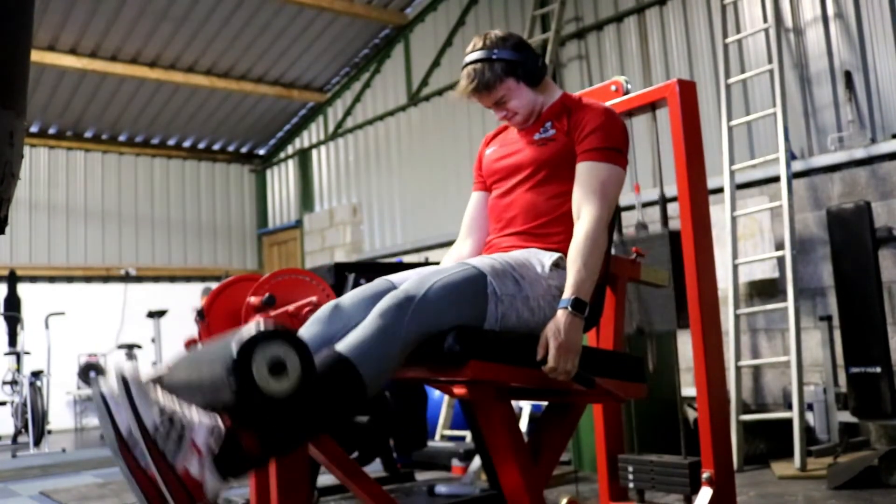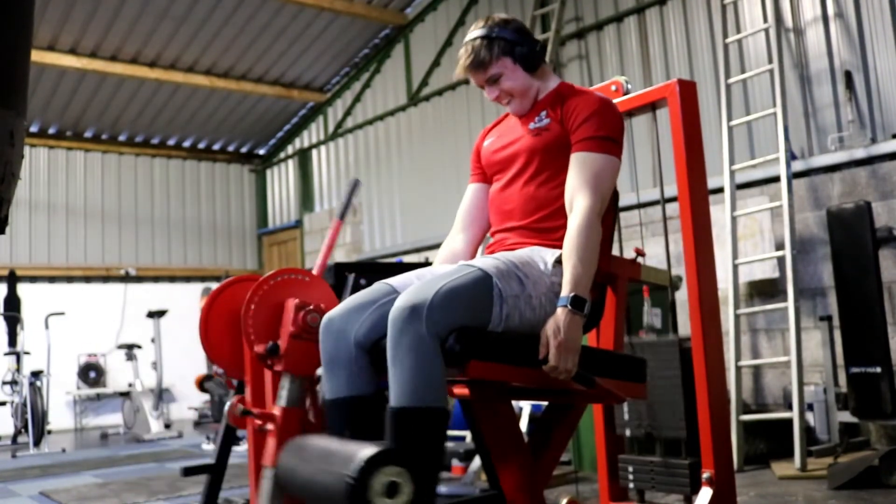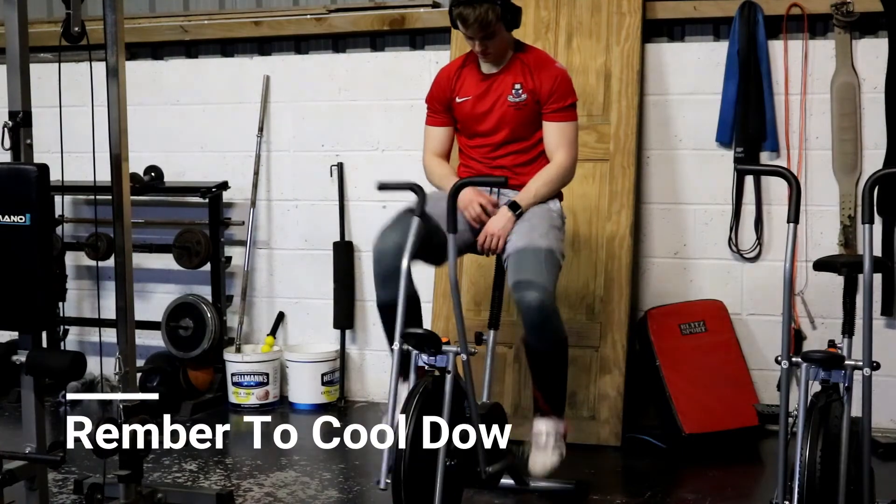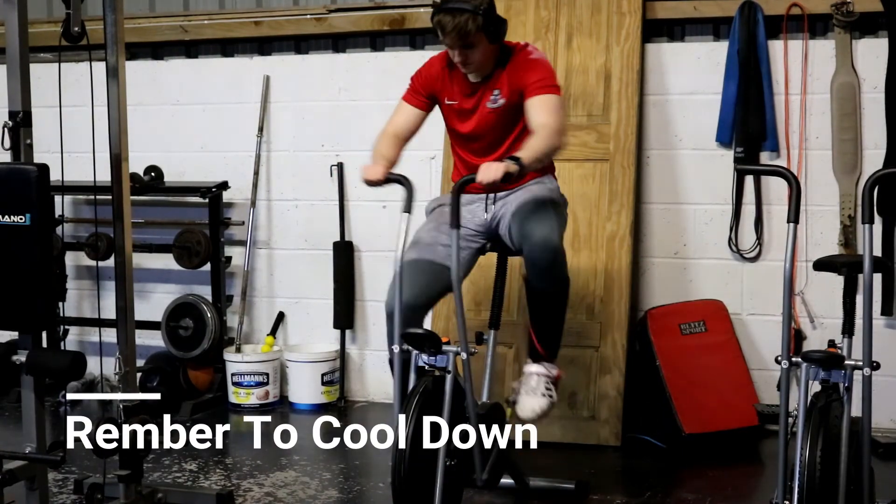One session will be a general HIIT circuit session with some core work involved — I did that on Sunday. Then on Tuesday I have a jiu-jitsu class, which is grappling and fairly intense cardio. So those are my two cardio days starting off, and that will slowly increase over time along with the resistance training. Same story — if you're not used to cardio, don't just go out and run 10k or kill yourself on a rowing machine or bike. Just ease yourself in, gradually build, and feel the confidence grow as your training increases and your weight starts going down.